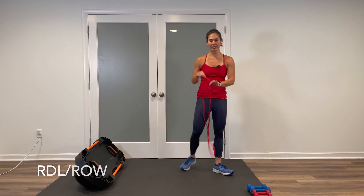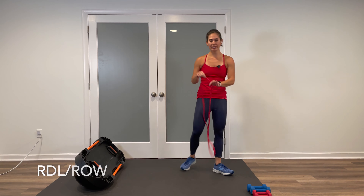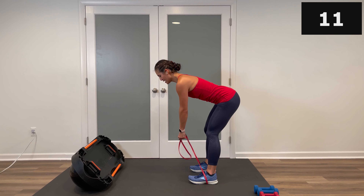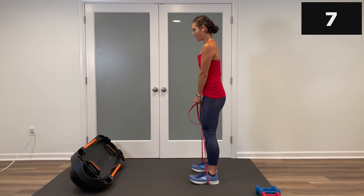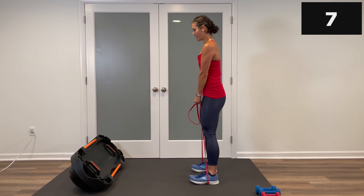Grab your band — Romanian deadlift row combo. Step with your band, feet a little bit narrower than shoulder-width apart. Make that X if you like; lower the grip for more challenge. Let's go — hinge forward, soft knees, row, come right back up. Abs are tight, back is flat. Depending on your hamstring flexibility, determine how low you go — just make sure you're not getting to the point where it pinches behind the knees. Inhale down, feel that stretch in the lower hamstring, come right back up after the row. Keep it up, squeeze and lift.